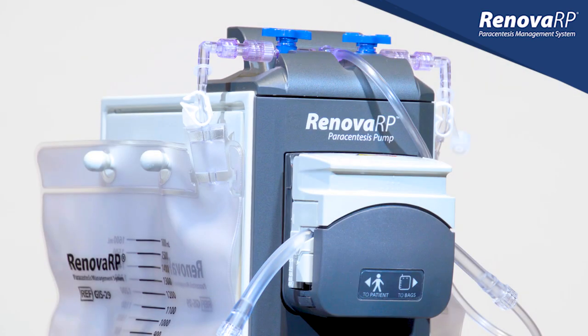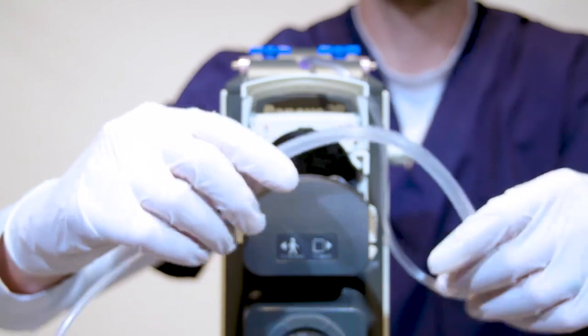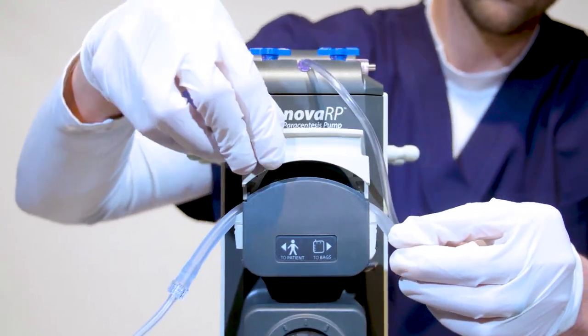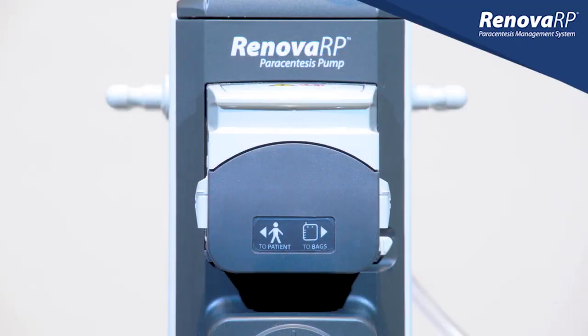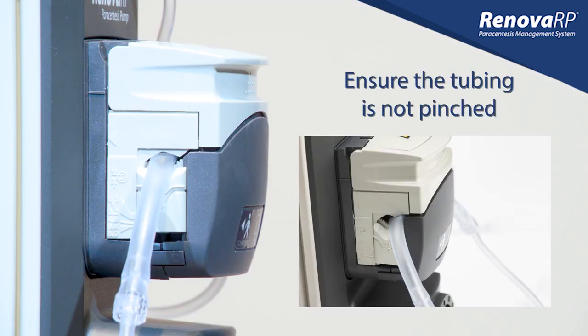If you experience a situation where the pump is running but fluid is not moving, confirm that the larger diameter tubing section is positioned properly over the pump rollers with the flip top closed. Be sure the direction of the tubing matches the visual indicator on the front of the pump head. When the flip top is closed, ensure that the tubing is centered in the track and is not pinched.